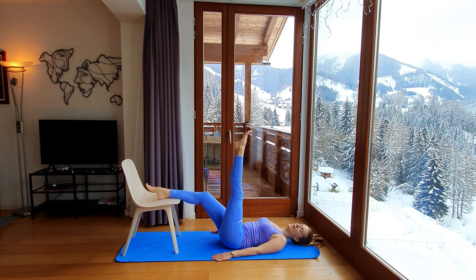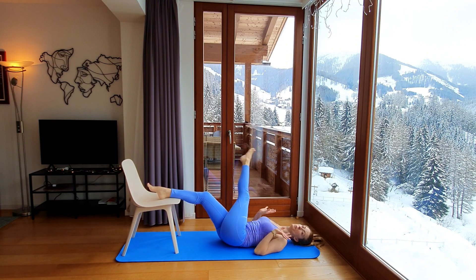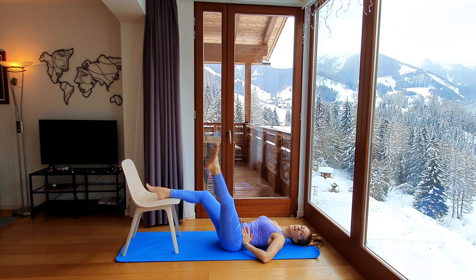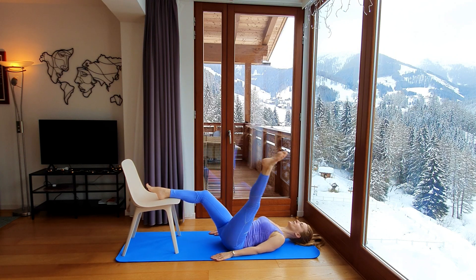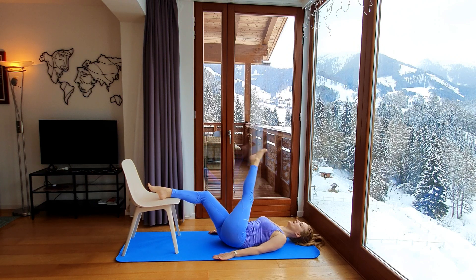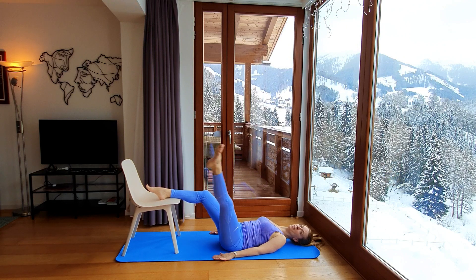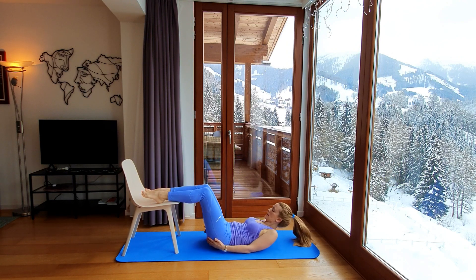Circle — if you wish, explore how big a circle you can make, keeping hips down, parallel to the floor. Circle, circle. Four more this way — one, two, three — and now reverse, go back. One, two, three, four more to go: one, two, three, and four. Brilliant.